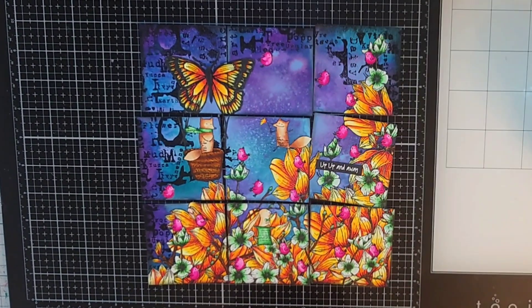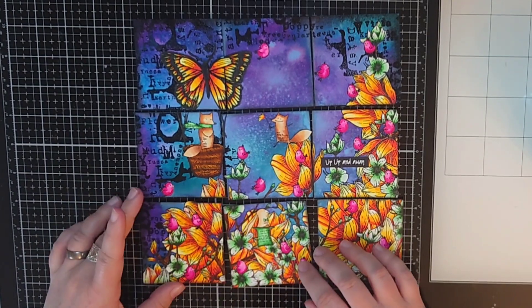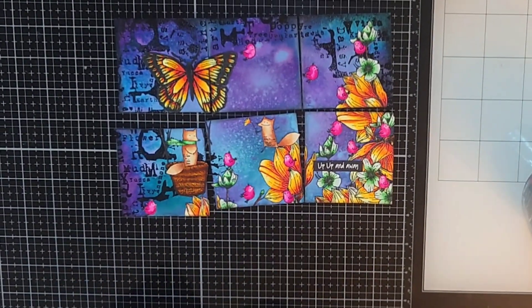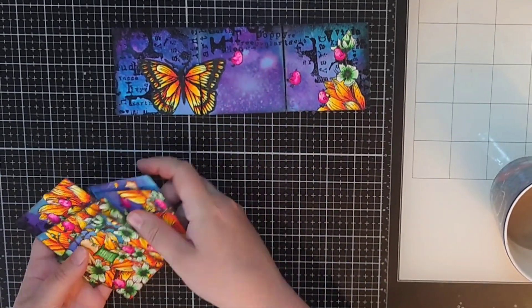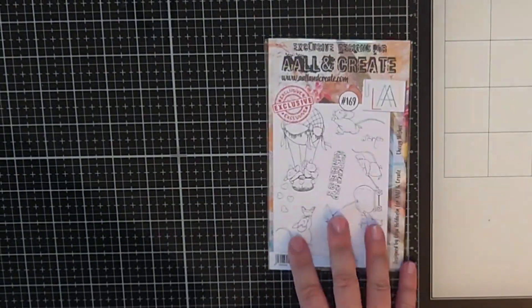Let's dive into these new pages head first using a whole heap of stamps and stencils from All and Create. And in this video I also include a short coloring tutorial where I kind of show you how I approach coloring and why.